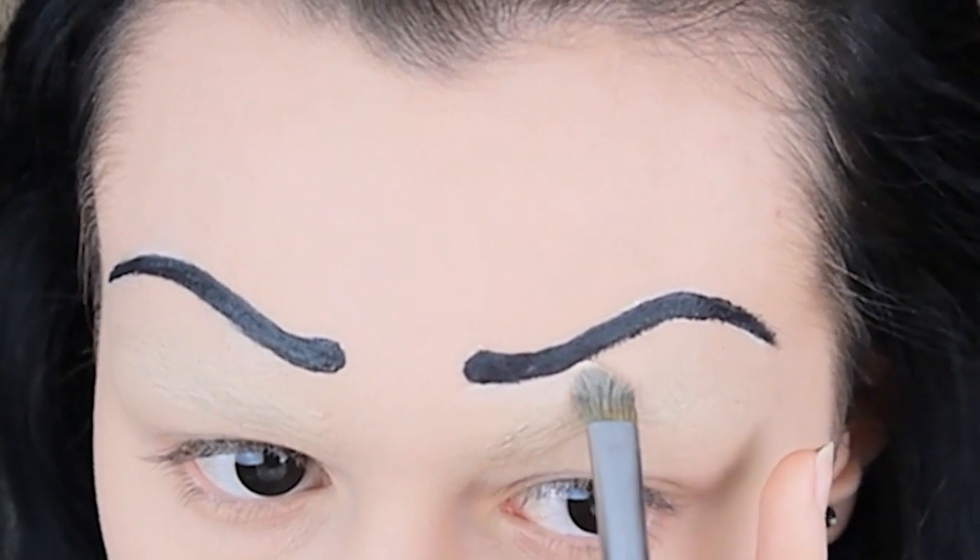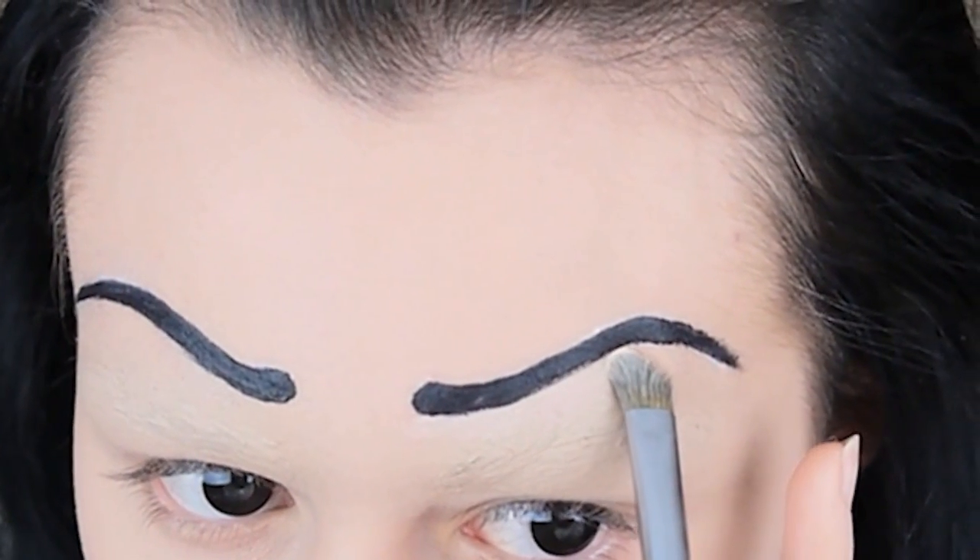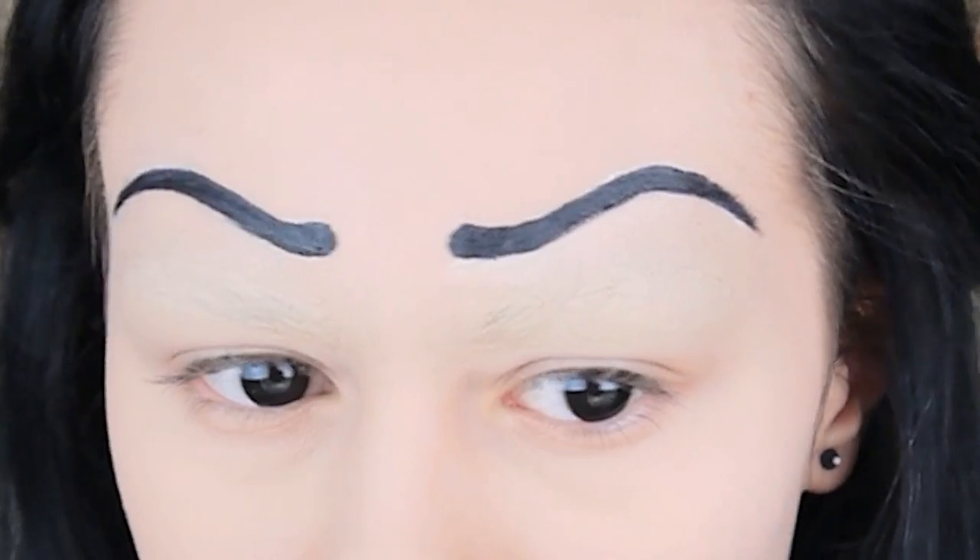Next, just clean up any wobbly edges, and if you've used a gel liner like I have, you'll want to set it in place with a black eyeshadow.